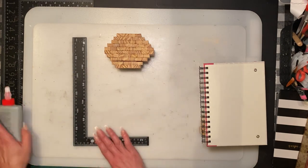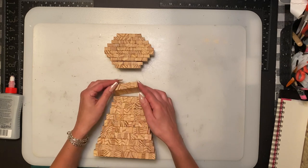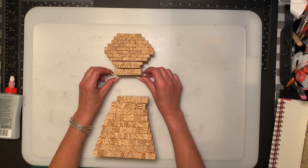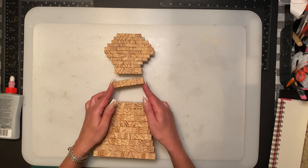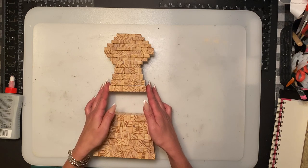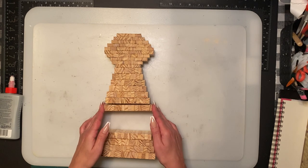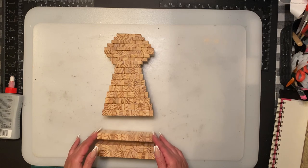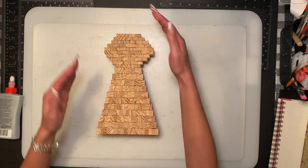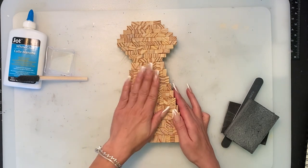The bottom part of the body is going to be vertical, so you're going to do them up and down. The first row is eight, centered again, then nine, ten, eleven, twelve, thirteen, fourteen, fifteen, sixteen, seventeen, and eighteen. Now you're going to glue them all together. I left it overnight to glue.